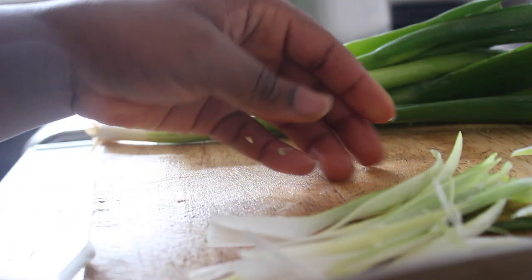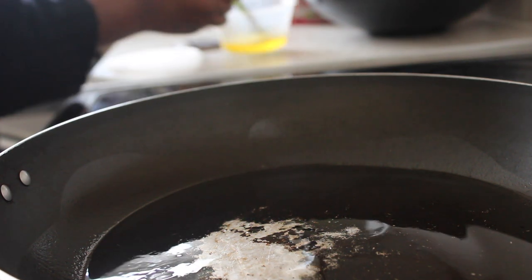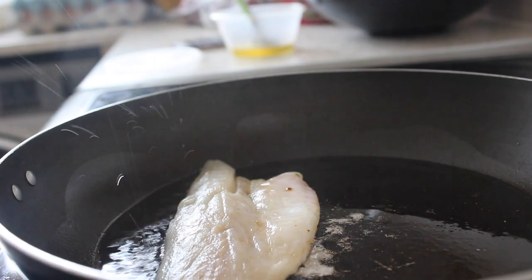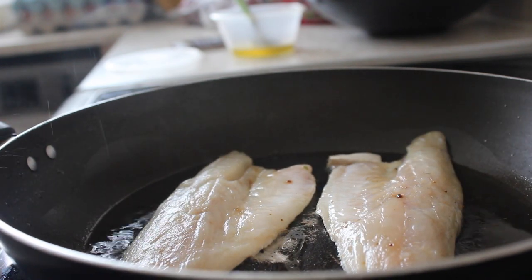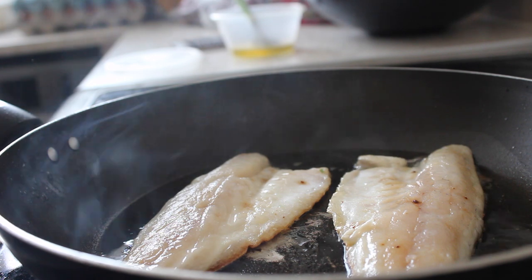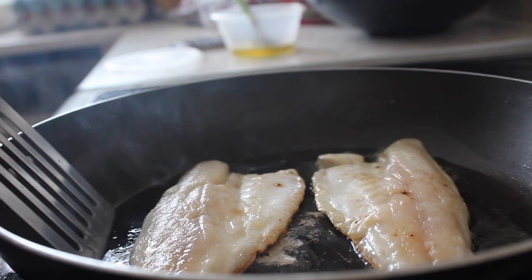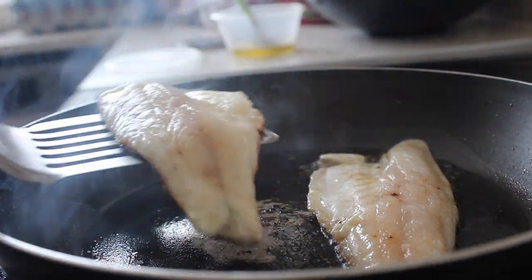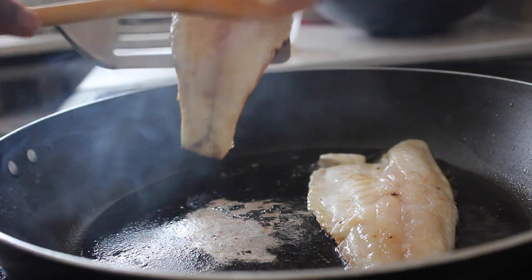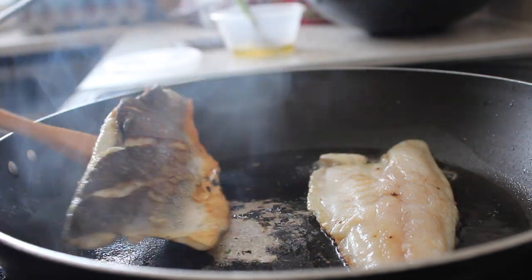Once all the ingredients have been sliced and chopped, it is time to fry the fish. You just need a little bit of oil in the pan and when it gets a bit hot, you can put the fish in. You can tell when it's ready to be turned when the fish on the edges looks a bit brown. That is when you should turn it, because it's easier to turn then. If you turn it before that, it will stick to the pan and won't have a good look like this one.